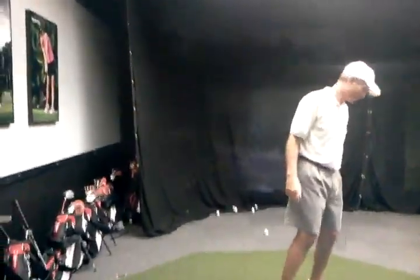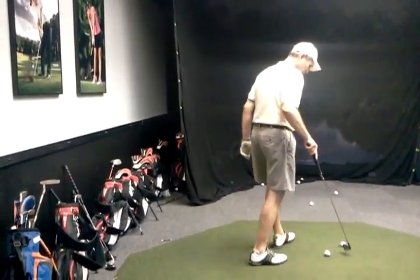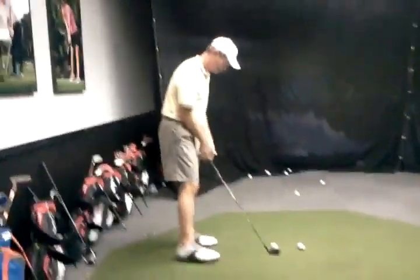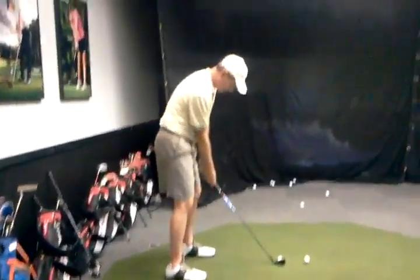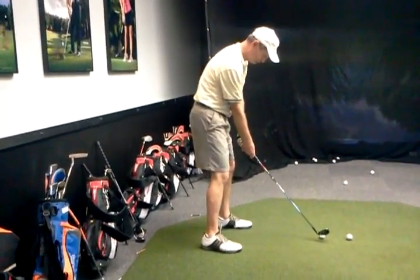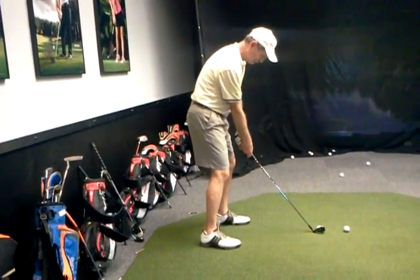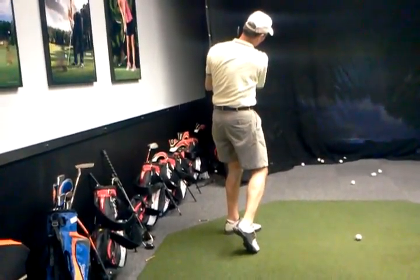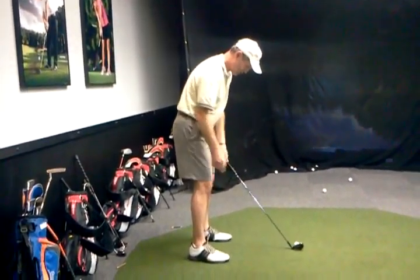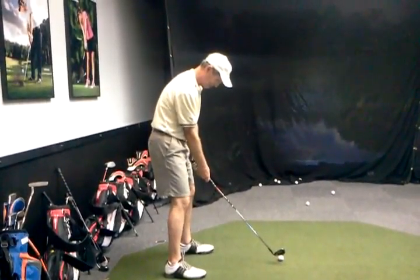Go ahead and do a couple more because I want to get a couple of side views so you can see your transition. From here, looking at this view, we definitely want the left arm on top of the right, so the right elbow is more under — that's going to allow more coil. A nice good hip turn to the back of the target with the arms in front. How'd that feel? A little more around it, wasn't it? Yeah, good — that's why you're here.